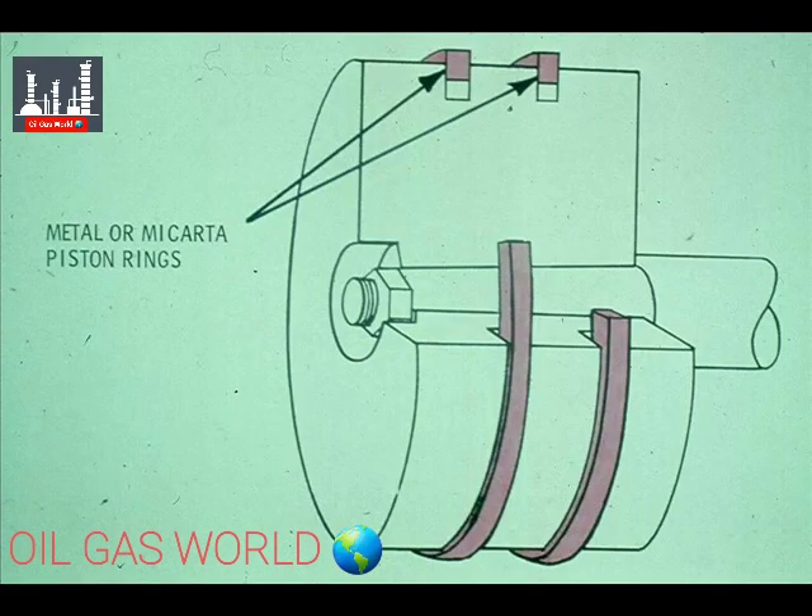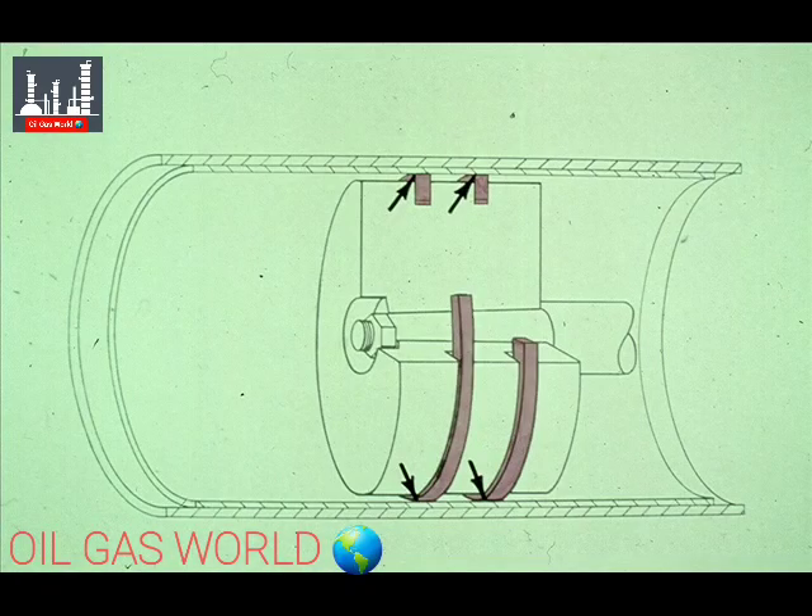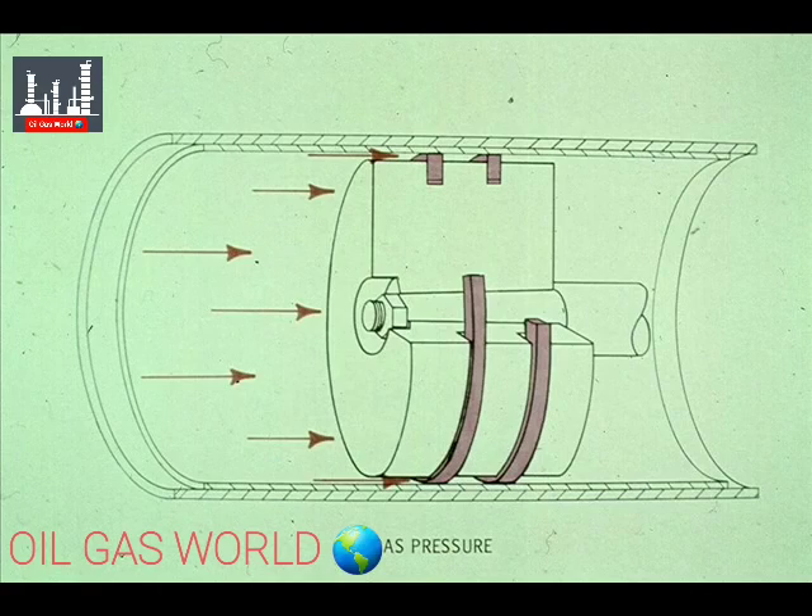The other part of the piston is the piston rings, which may be made of metal or micarta. They are mounted in grooves in the piston and are meant to provide a seal between the piston and the cylinder. These rings must be installed so there is tension of the rings against the cylinder wall. During the operation of the compressor, the pressure of the gas helps to hold the rings against the walls of the cylinder, or liner.